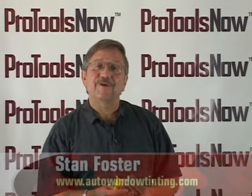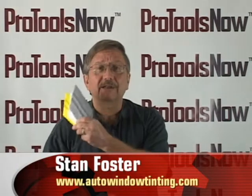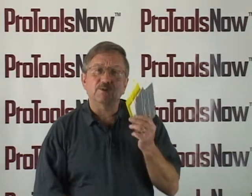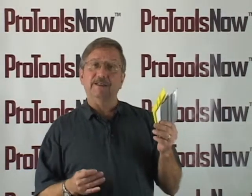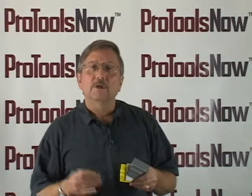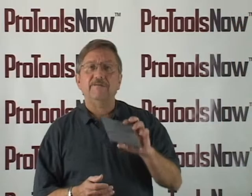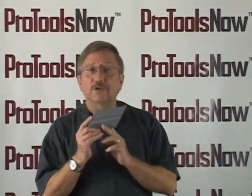Hello again, Stan Foster here from AutoWindowTending.com talking about the Quick Fix from Pro Tools Now. The best way to describe the Quick Fix is that it is the hybrid tool that you've been waiting for. Pro Tools Now married their traditional bump card with their diamond tip to create the Quick Fix, a versatile hybrid tool that works like no other.